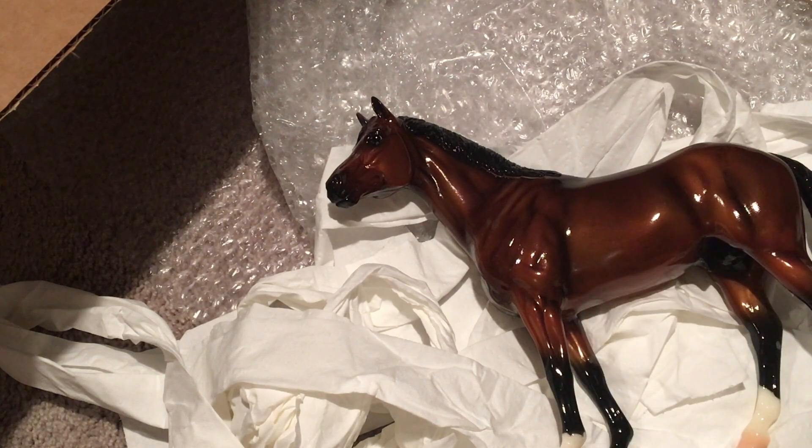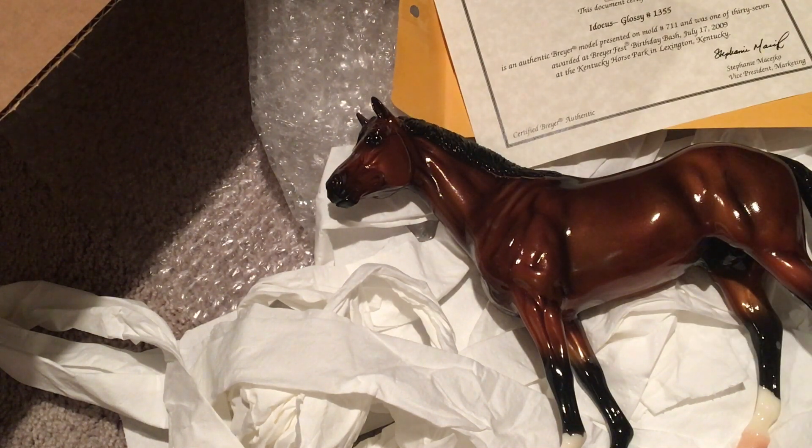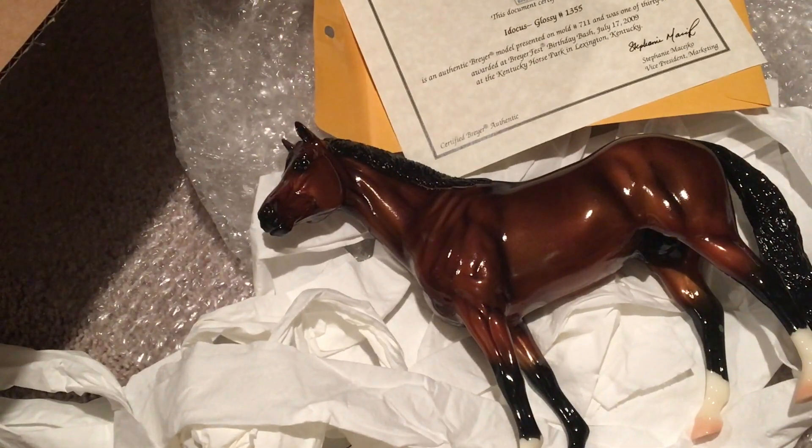He's gorgeous. Like I said, I will add some pictures and stuff with him at the end. Thank you so much for watching — I have some more videos coming up on the way, so yeah, okay, bye guys!